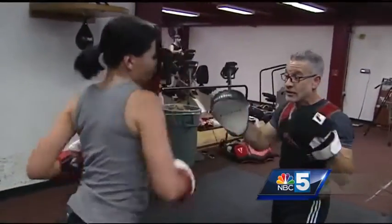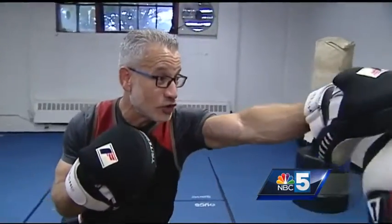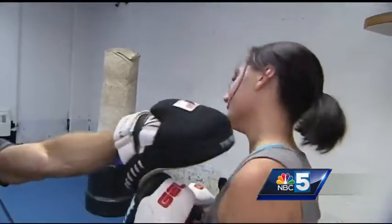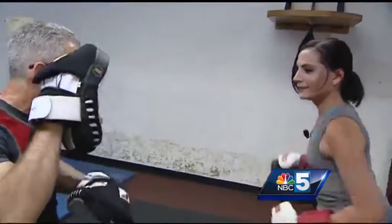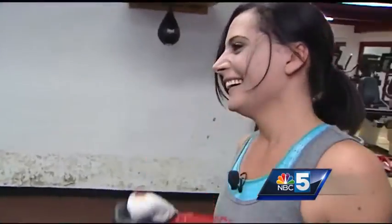After I sort of got the hang of those, he taught me how to deflect with moves like rolling under his fist, leaning back, and then the slip — basically just moving your head to the side. The tough part came with doing a series of those moves together.